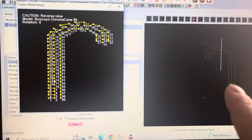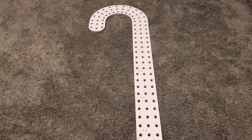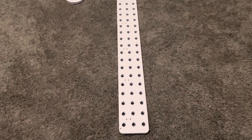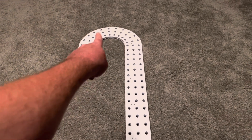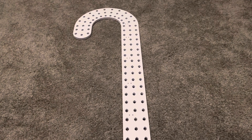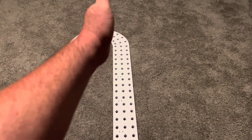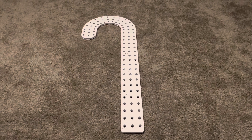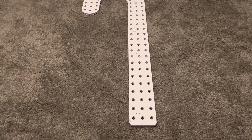We'll call the first method the 'X lights' method. The second one we'll call the 'vertical matrix' — you start at the bottom, go straight up to the end of the candy cane, over one, back down, over one, and back up. Basically three rows of 33 lights going vertically. I'm pretty sure you can create that layout in X lights too. The third way is the way I'm going to do mine.